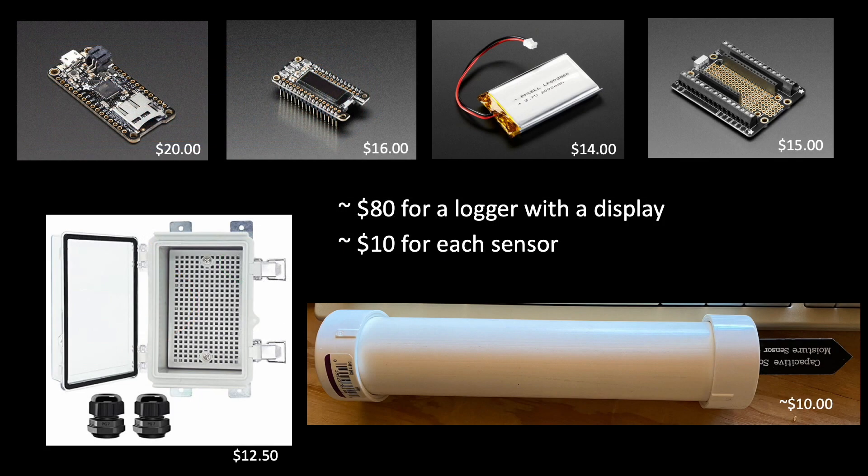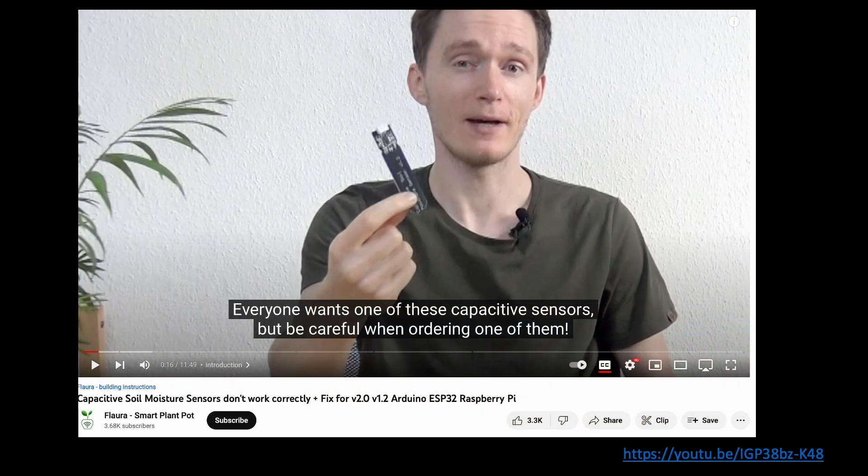Given easy access to microcontrollers that can be programmed in Python or C, I came up with a hardware design that significantly offsets the cost of a commercial installation, and even includes data logging, which is not available in commercial setups.